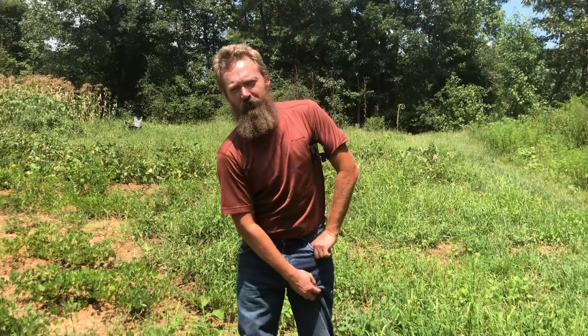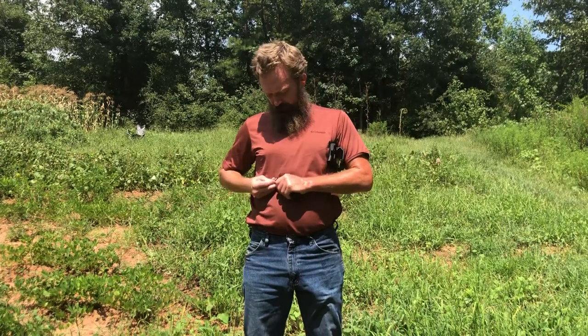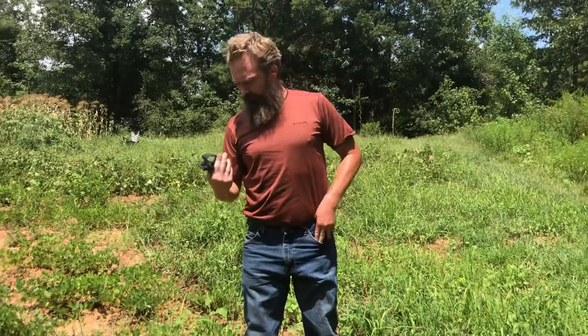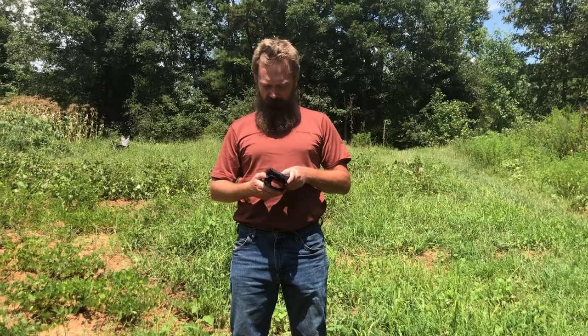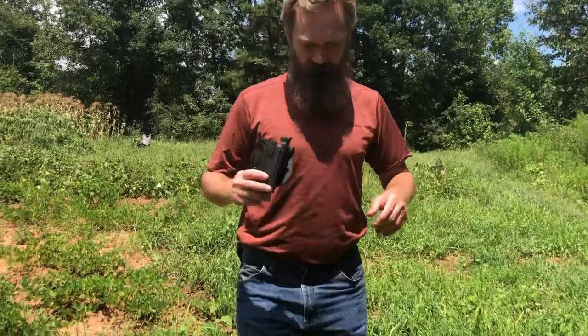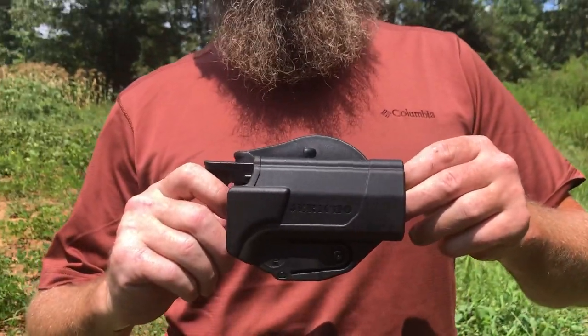Since y'all were so interested in the EDC upgrade, I thought I'd show you the next step. I went ahead and got the holster. So I got an Orpaz — I'll admit I got it because it was made in Israel, like the pistol, and it says 'Jericho' right there on it. I'm just that silly — all my tools tend to match.